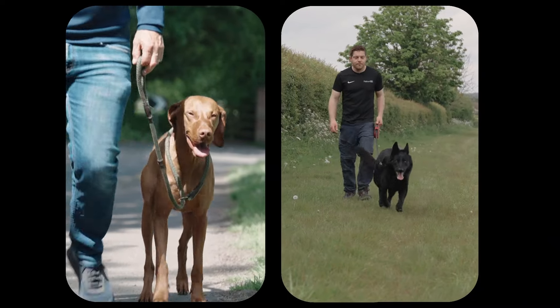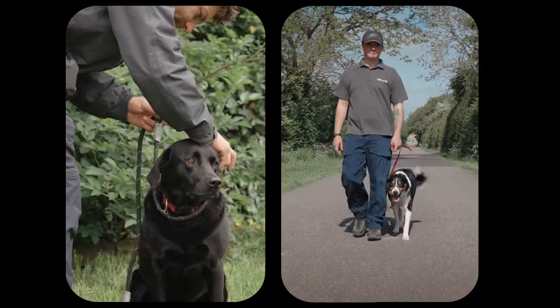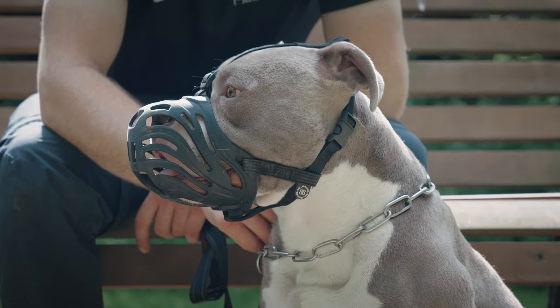Welcome back to the second part of our series of videos, which focus on dog training aids and equipment. In this video, we'll be looking at all things chains and collars.